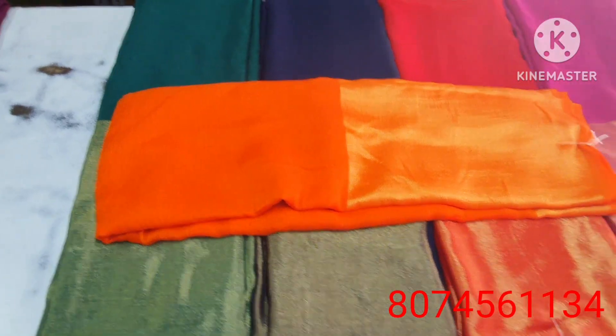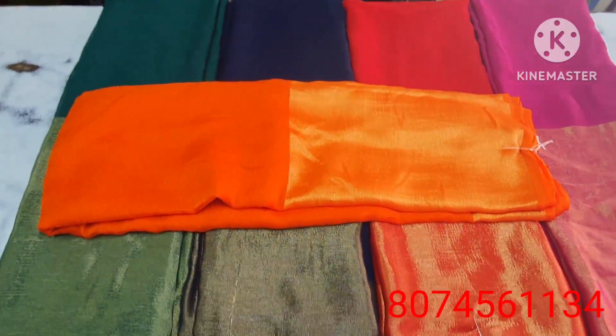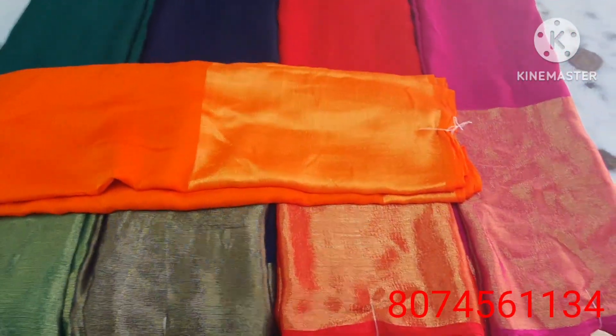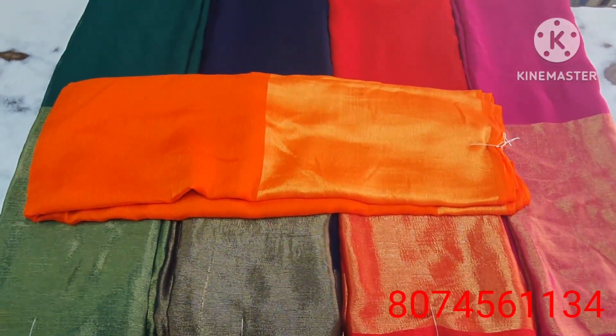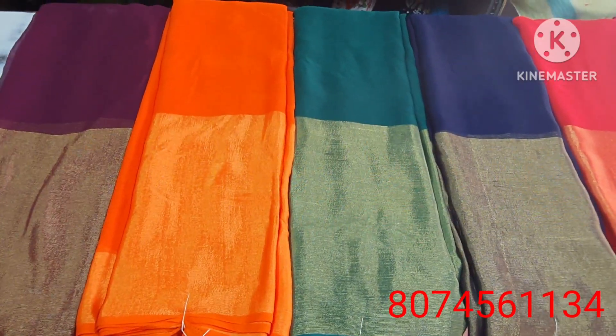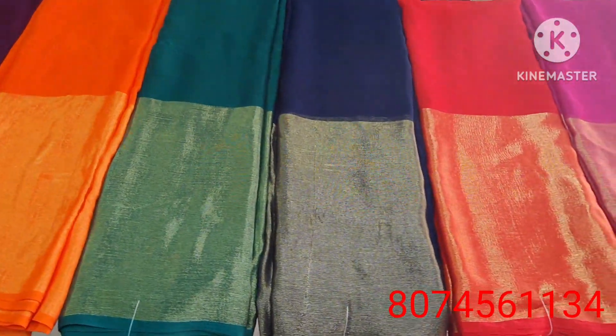Now let's look at the plain fabric and draping. Take a close look and note the cash price and delivery details.